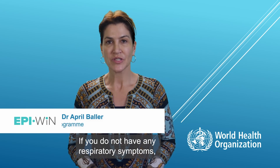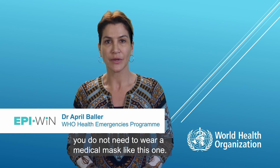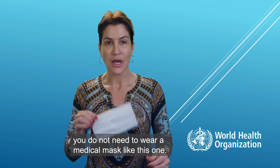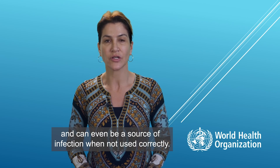If you do not have any respiratory symptoms such as fever, cough, or runny nose, you do not need to wear a medical mask like this one. Masks alone can give you a false feeling of protection and can even be a source of infection when not used correctly.